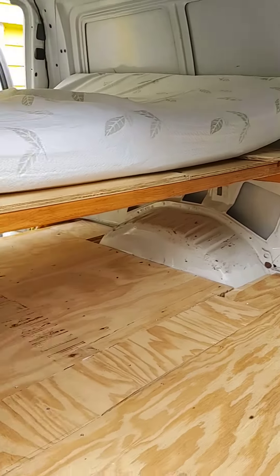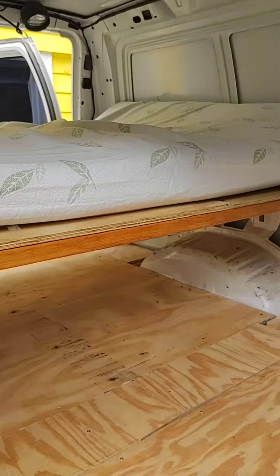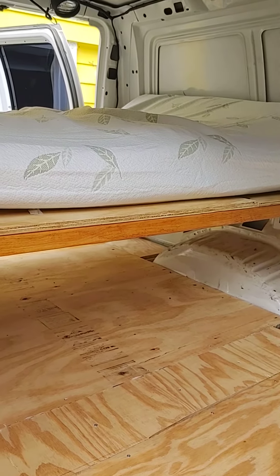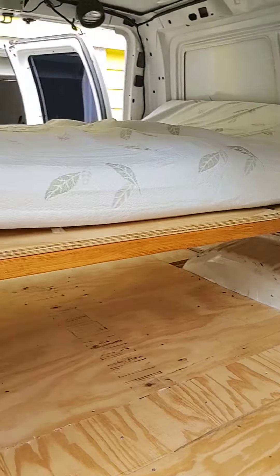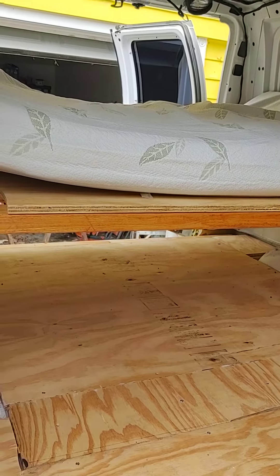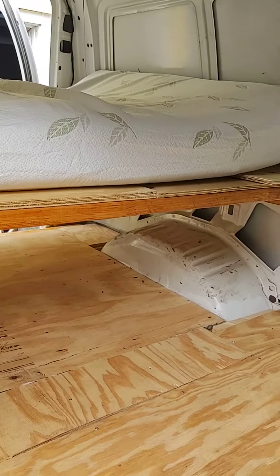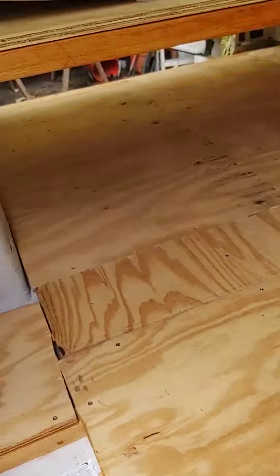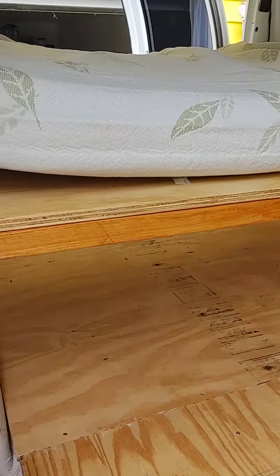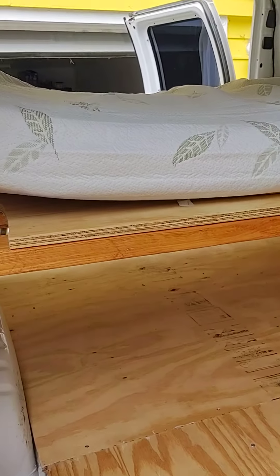I'll show you just what I've done with the van here so far. The bed is done out of sequence. Usually it's the floor, then the walls, then the ceiling. But because I have two races coming up, I need a bed. I need a place to stay. The subfloor is done. Bed frame — I didn't have time to cut plywood, so I just put the pieces I had in there to support the bed.